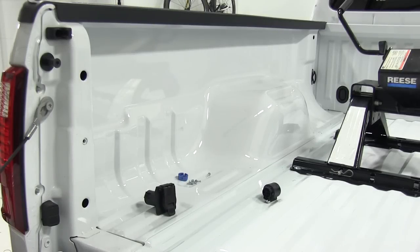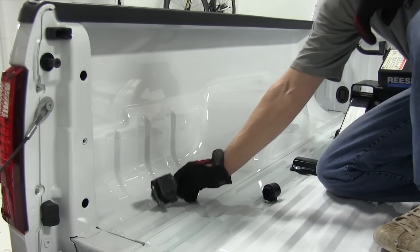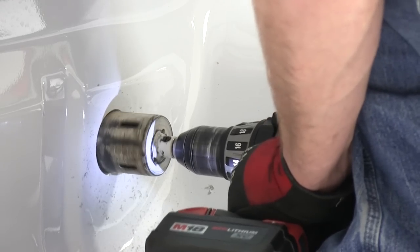To start our install we need to go ahead and cut the hole in the pickup bed. On this application we're going to mount it just behind the driver's side wheel well — there's a flat spot here to mount our 7-way right in the side of the bed. We'll go ahead and take our hole saw bit and make our hole.